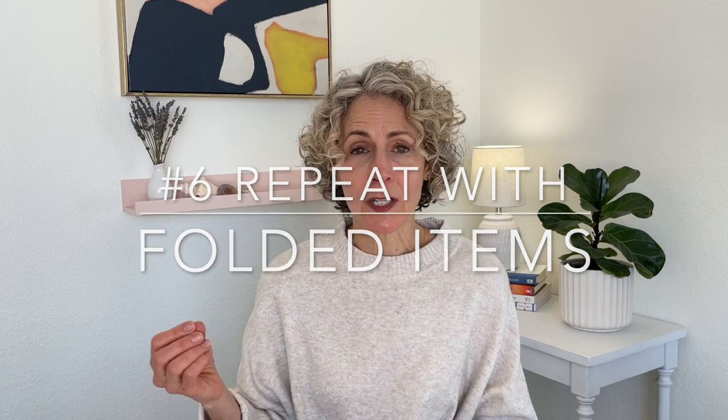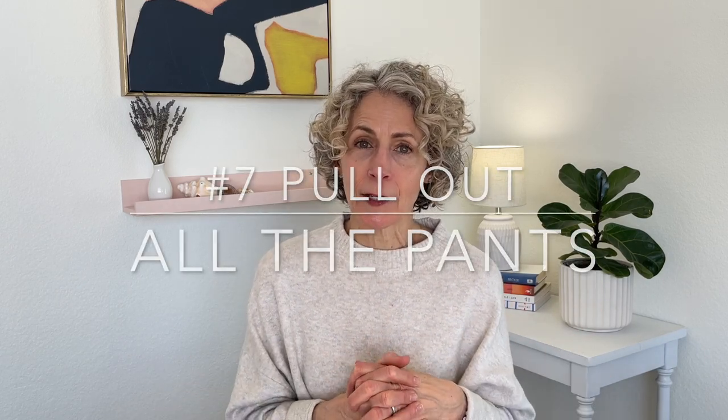The sixth step would be to do the same thing essentially with folded items. Whatever you have that's folded — whether it's jeans or t-shirts — pull out that category. There's no right way to do it; it's really whatever way is going to work best for you and actually get it done. If pants are what we're talking about next, pull out the pants, whether they're folded or hung, and decide what works best — hung on hooks, hung on hangers, folded on a shelf, or KonMari-style in a drawer. Keep in mind that when you can see it, you're more apt to wear it.